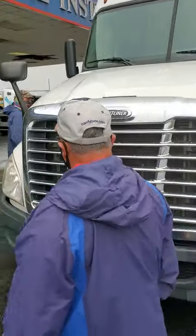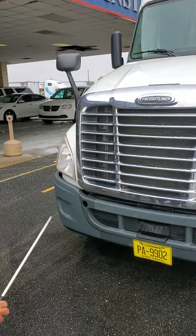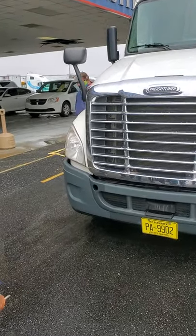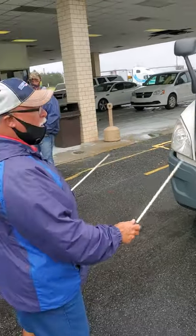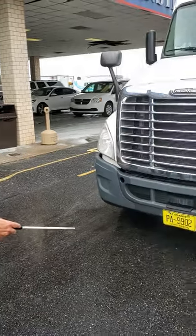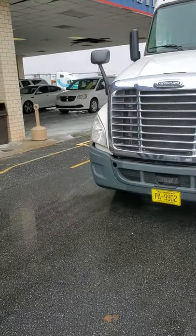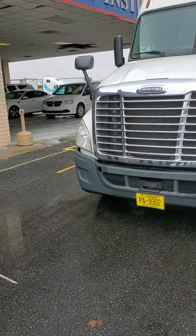I come back and check my signals. My four-way flasher — make sure they're functional, amber in color. My high and low beam headlights, make sure they're clean and functional. Then I step back and look under my truck, make sure I don't see any puddles indicating leakage underneath my truck.